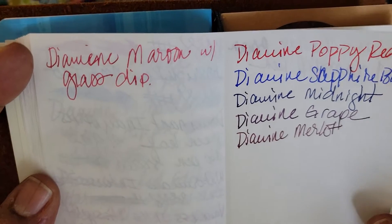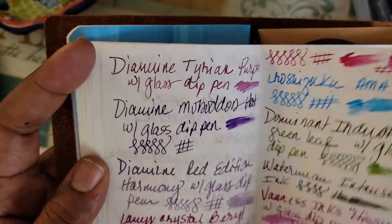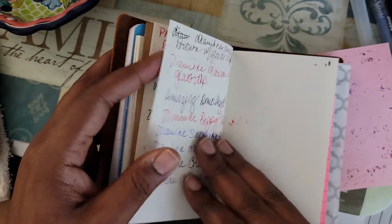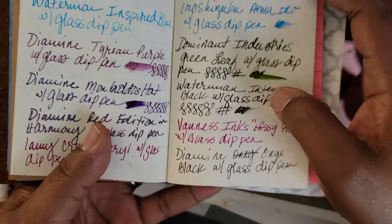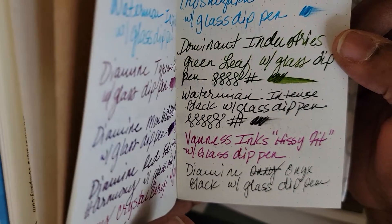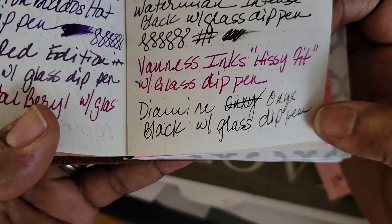I think the color I'm most underwhelmed about is the Sapphire Blue. That was on the Tomoe River paper I just showed you. This one is on regular TN paper that I got from Amazon — it came in a pack with three little notebooks. This is Diamine Onyx Black.